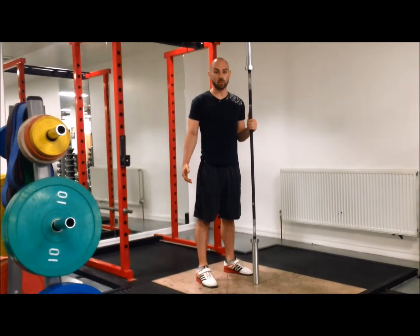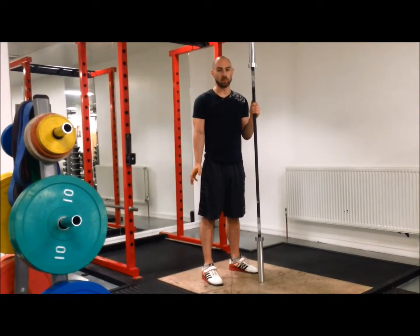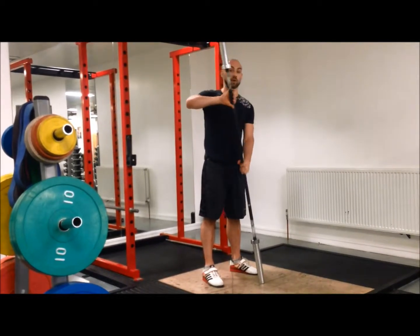This is the snatch warm-up routine I go through before training. It takes about 3 or 4 minutes in total. I normally do 8 to 10 reps for all these initial exercises. I'll start off with a snatch grip press.